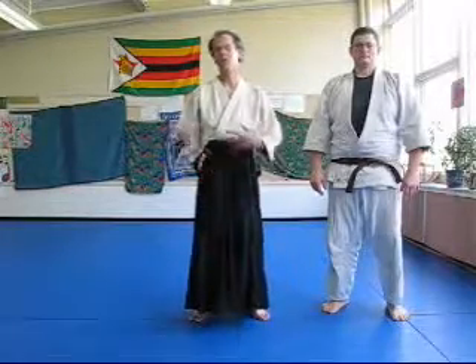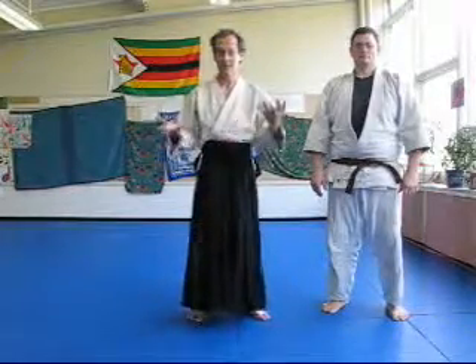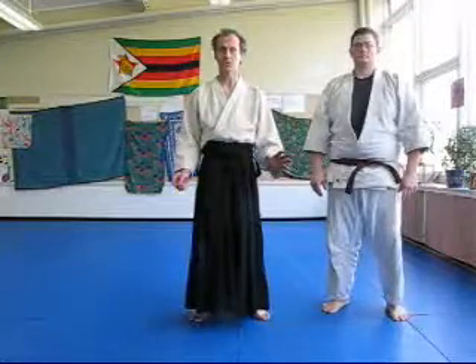Ukemi in Aikido is a lot more than just falling on the mat so you can get up and practice some more Aikido. Ukemi is an extremely useful skill.